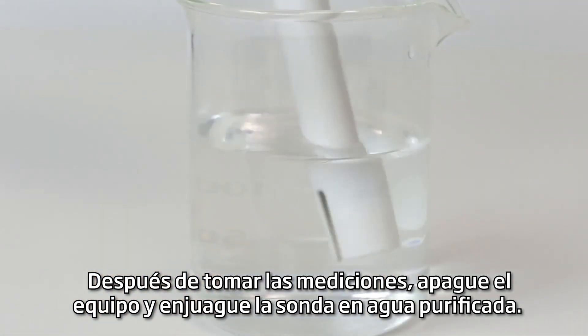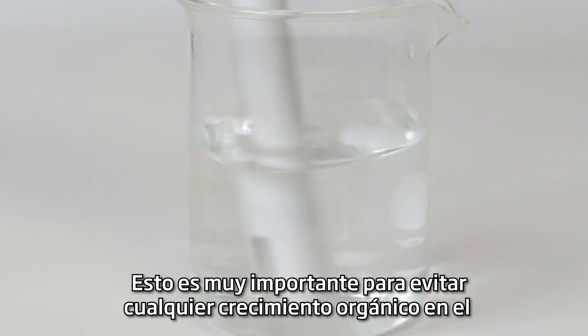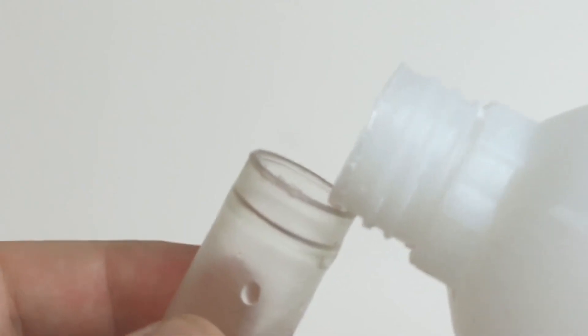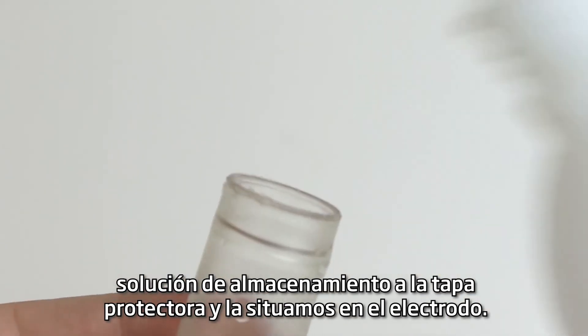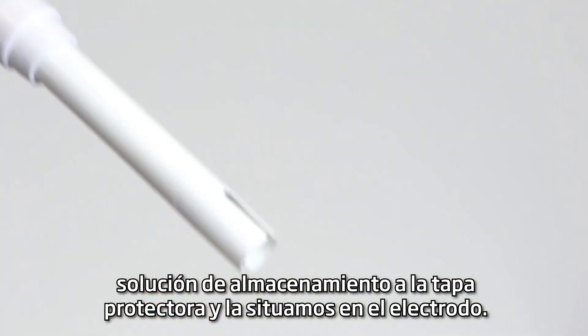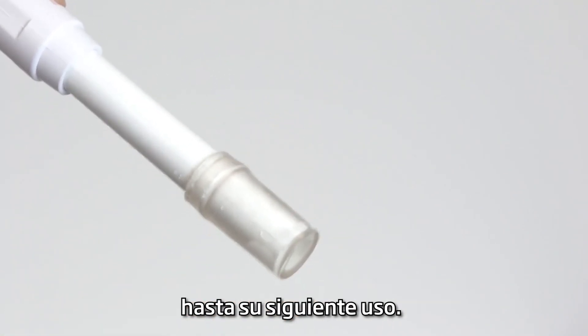After taking measurements, turn the meter off and rinse the probe with purified water. This is very important to prevent any biological growth on the glass of the pH probe. Once the probe is rinsed, add a small amount of storage solution to the protective cap and place it over the probe. The storage solution will ensure that the pH probe stays hydrated until the next use.